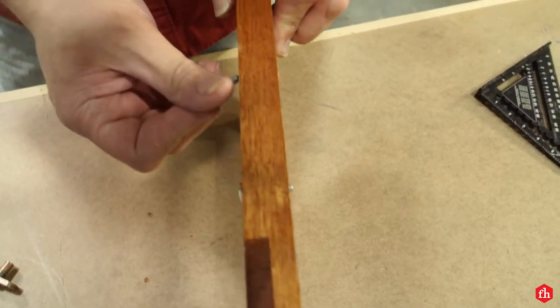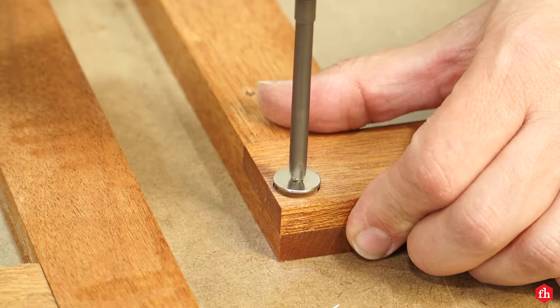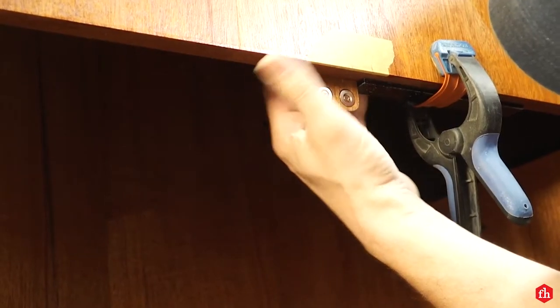Next it was time to install the door handles. As a last-minute addition, I also added magnetic catches to the doors.